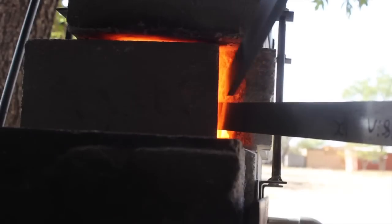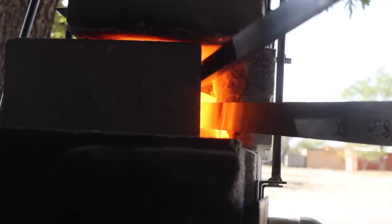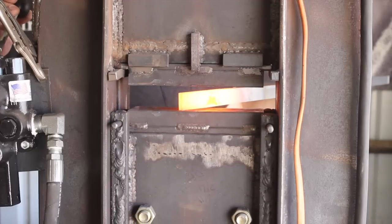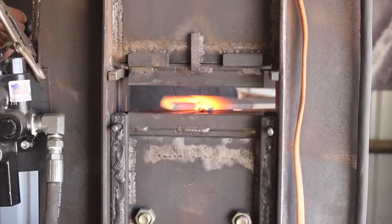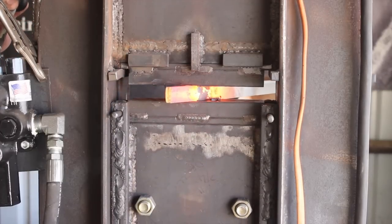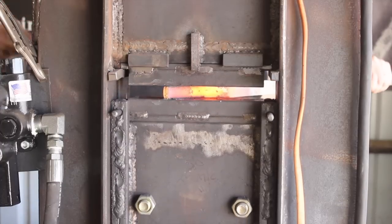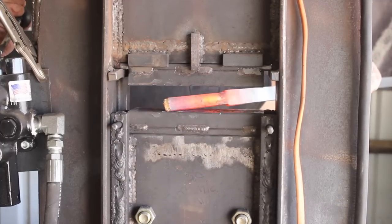I'm using some 80 CRV2 steel for part of this blade. This is going to be what we're calling a power core blade, which means there's a center piece of pattern welded Damascus steel forge welded into the blade.